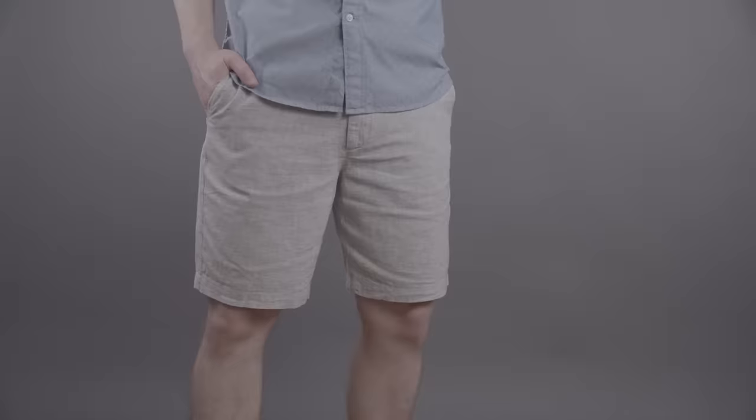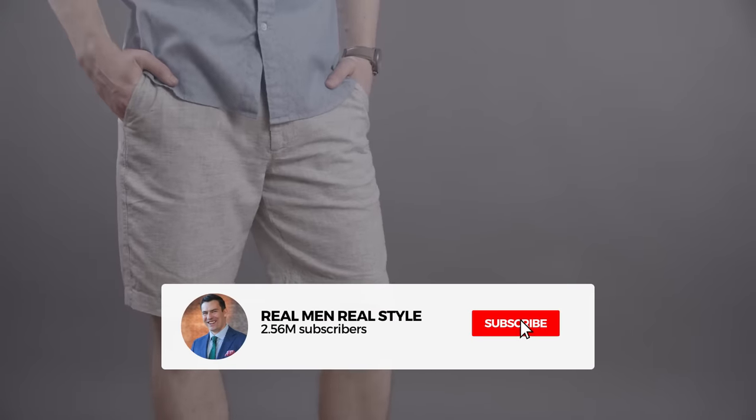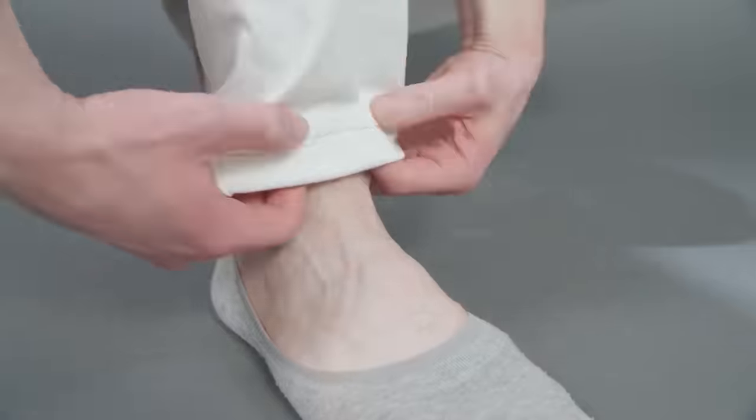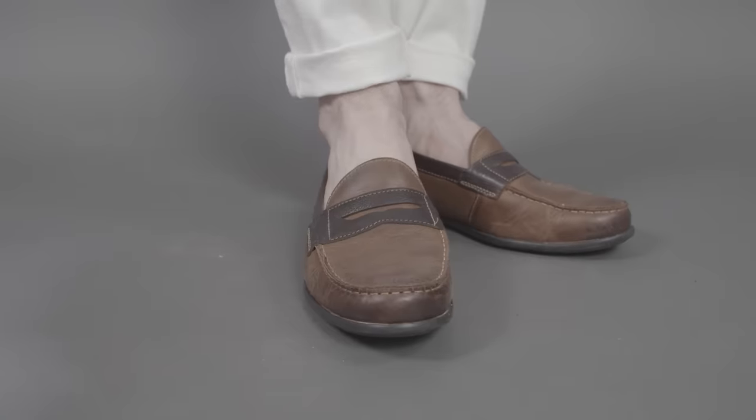Today's video started off as a question from a viewer. Chad — he's in the Midwest, he's a wealth planner. He reached out and said, you know what, Antonio? I'm meeting people more and more outdoors. It's really casual. He's wearing shorts with polos, feeling he's looking pretty good, but he had questions about socks. Oftentimes he's wearing really nice leather sneakers, occasionally slipping in some loafers, but his question is: when is it appropriate to wear no-show socks? Should he even wear socks at all?